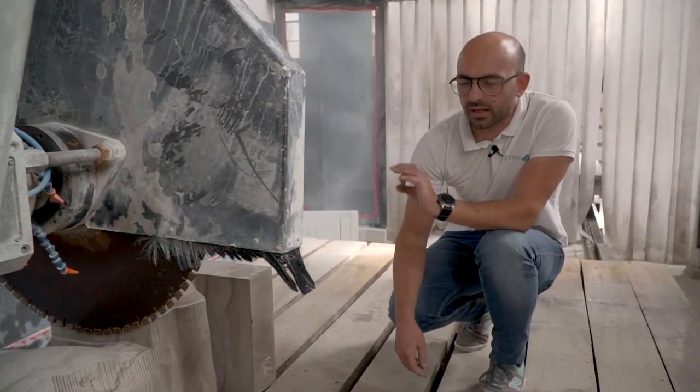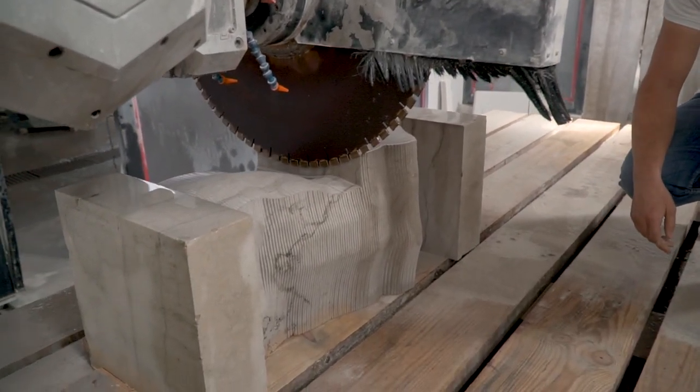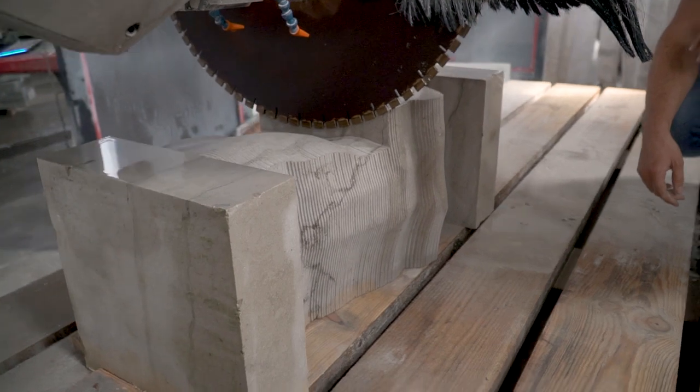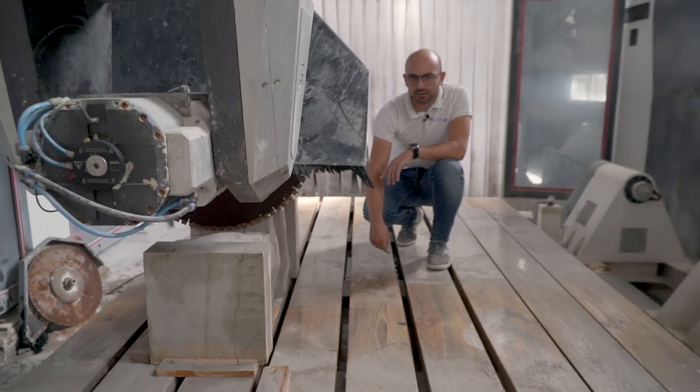Don't tell the boss that I put the machine on just for you! This is our bigger CNC machine — 5-axis — a huge machine that still offers great precision. By the way, can you guess what we are making right now?